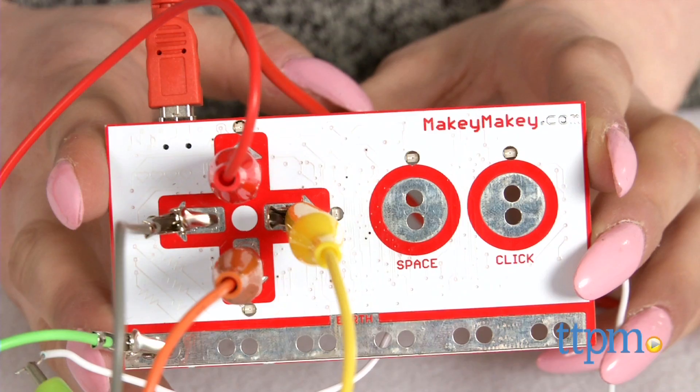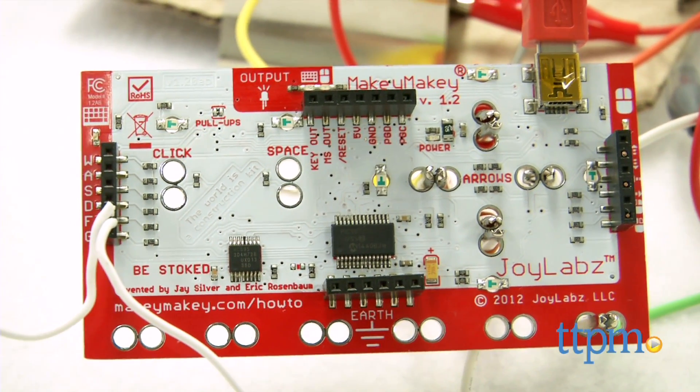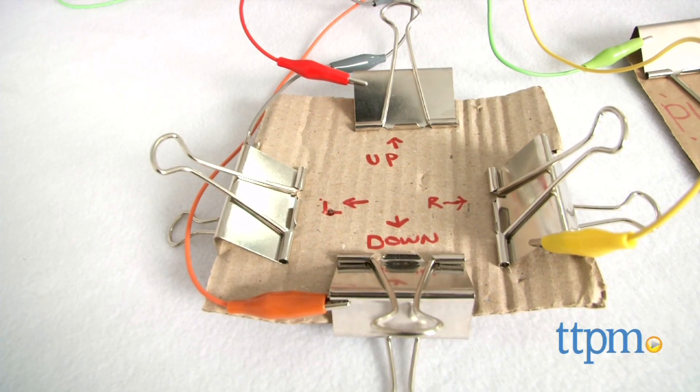The Makey Makey is described as being an invention kit for the 21st century that turns everyday objects into touchpads and combines them with your computer or the internet.